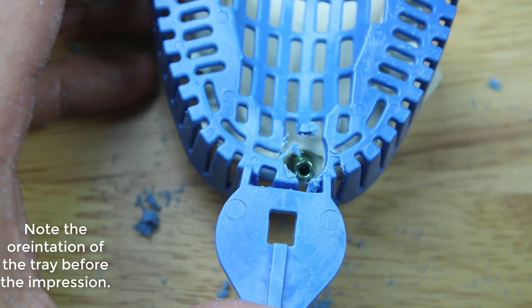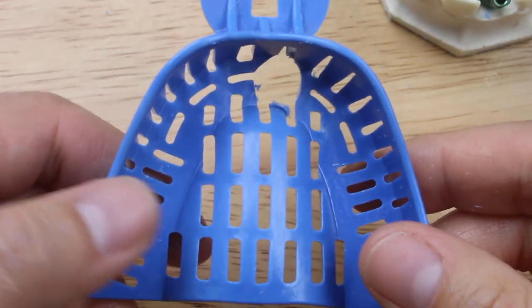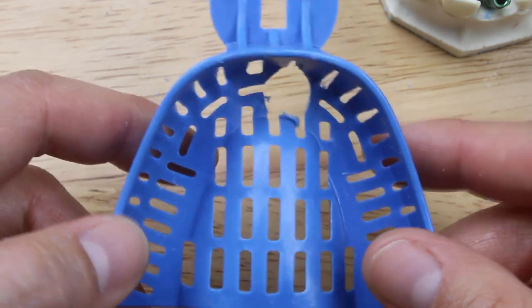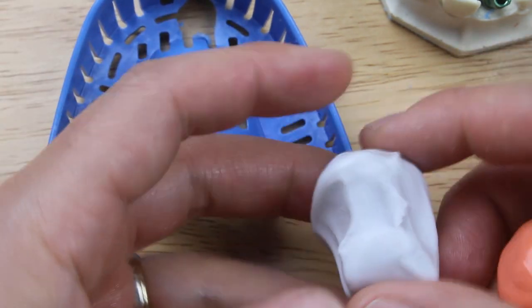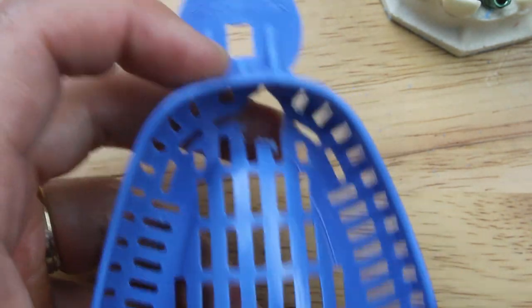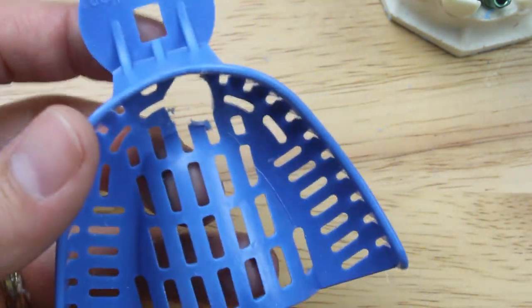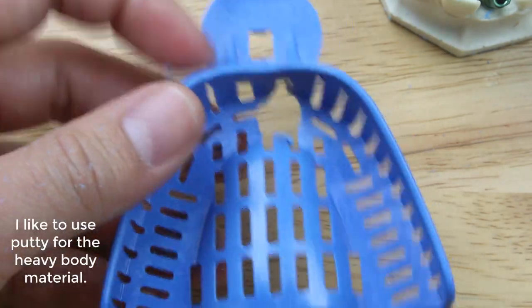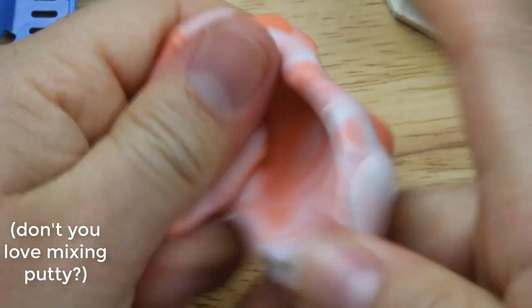It's generally recommended to use tray adhesive, though you can still get clinically acceptable results even if you don't. There are two different ways to do it. You can use PVS impression material, but the only thing is that once you put the impression material in, it starts dripping, and once you put this in the patient's mouth the impression material goes down the back of their throat. So one thing I've found that works really well is to just use putty — the mess afterwards is going to be a lot easier, and it's going to be a lot easier to find and uncover the implant access hole afterwards.